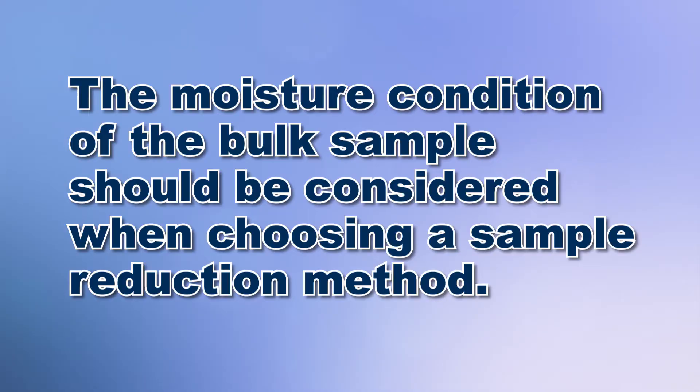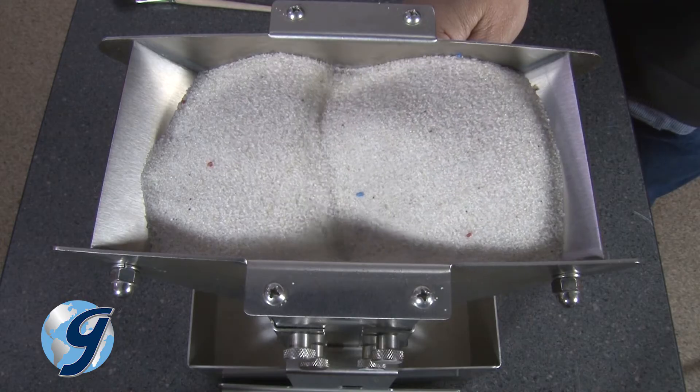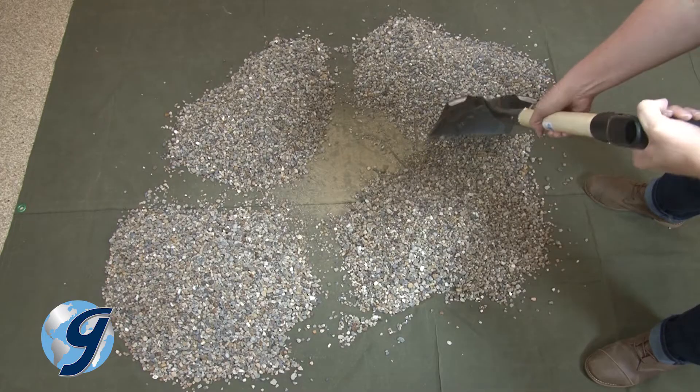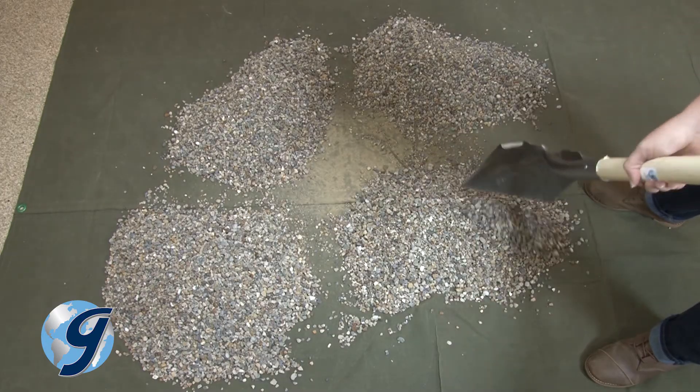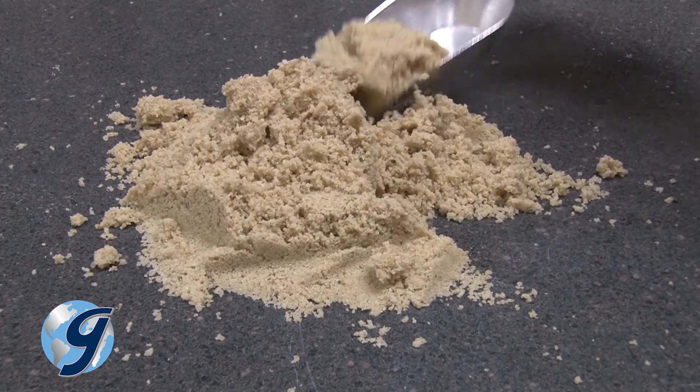The moisture condition of the bulk sample should be considered when choosing a sample reduction method. With samples of dry aggregate, using a mechanical splitter or Method A is the preferred method. With samples with free moisture on the particle surfaces, Method B or C is the preferred method depending on the aggregate characteristics.